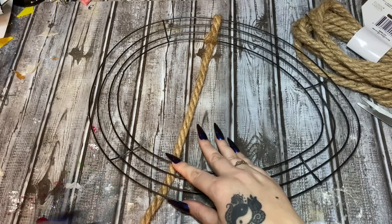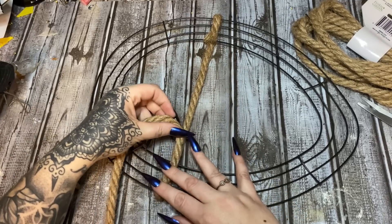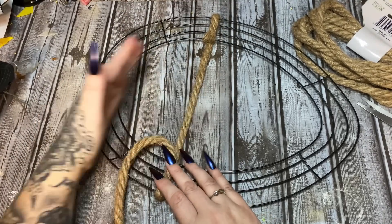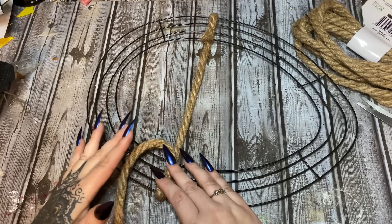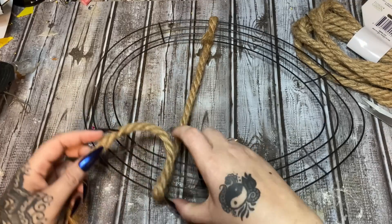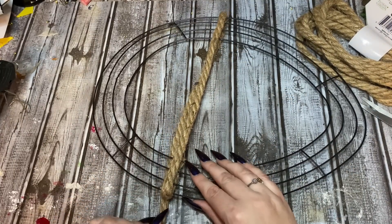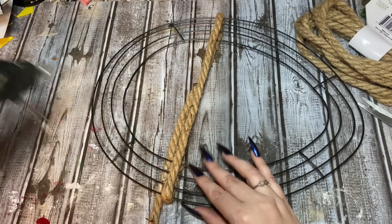I'm going to put just a little bit of glue right here just to hold it in place, because what we're going to do is start wrapping this around the bottom. It's going to get tricky — I wasn't sure if I should start up here or at the bottom, but you're going to have to use glue pretty much all the way down just to tack everything in place and stop the rope from sliding. Basically all we're doing is bringing this around and wrapping it — I'm trying not to pull it tight because that'll warp the wreath frame.